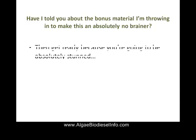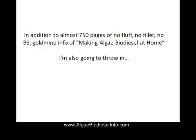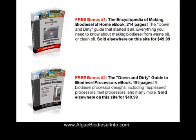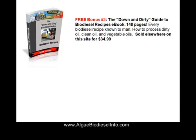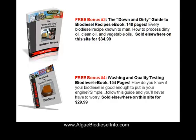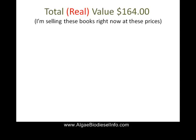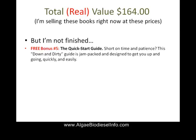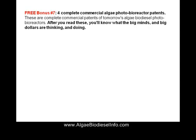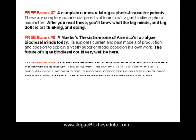Have I told you about the bonus material that I'm throwing in? That's right — we have many different bonuses in addition to the 750 pages of no fluff, no filler, no BS. It's a gold mine. Bonus number one, bonus number two, bonus number three. The total value of the bonuses we're giving you initially are $164, but I'm not finished. We're going to give you a total of nine different bonuses and make this a no-brainer for you.